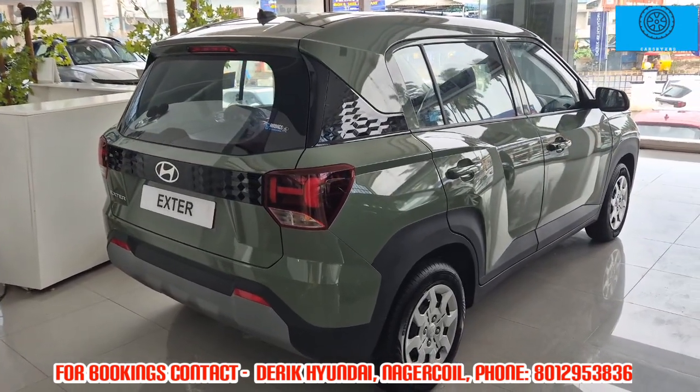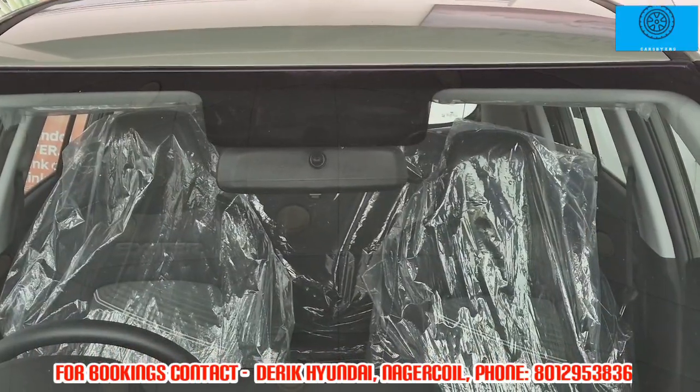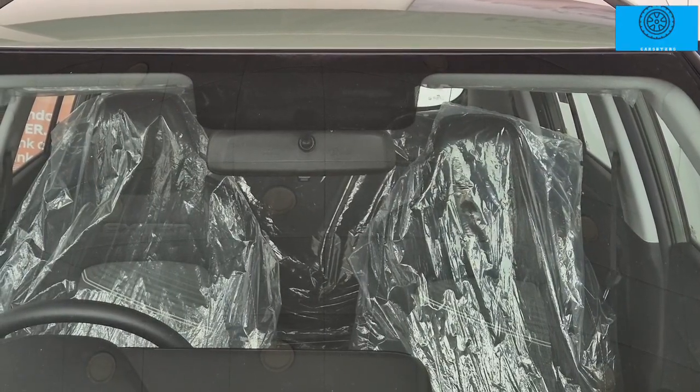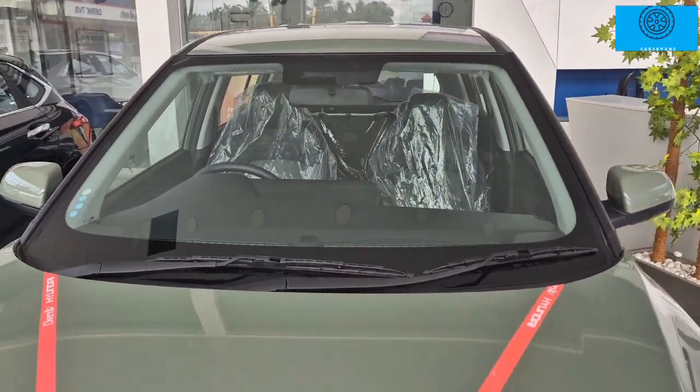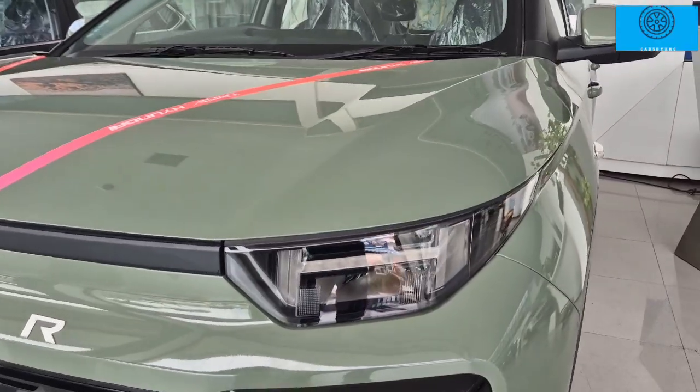This particular car is the S variant, which is the second base model, priced at 9 lakhs on-road.